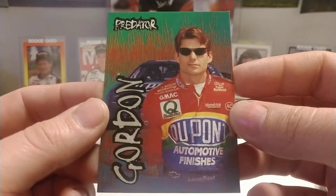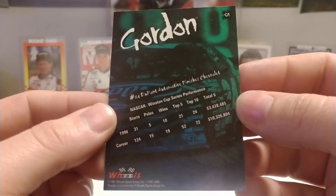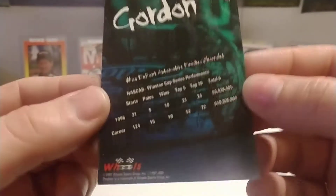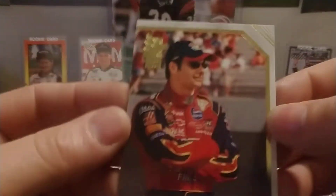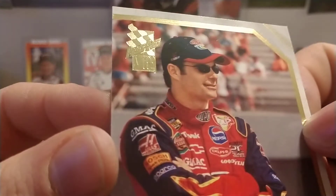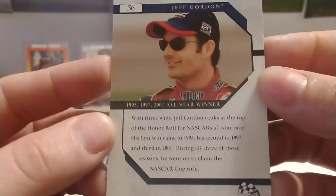Then we have Predator 1997 — that was the only year Predator cards were made, I believe. I know Viper had a set in a couple of years, and this was a Wheels brand — Wheels later got bought by Press Pass. We have an '04 VIP base set card, number 56.